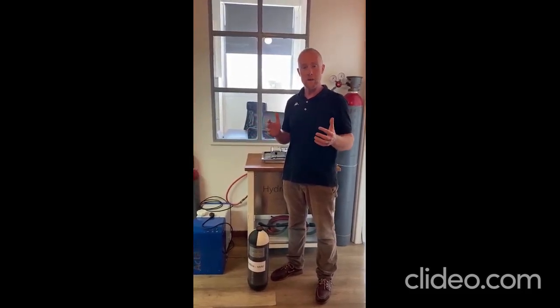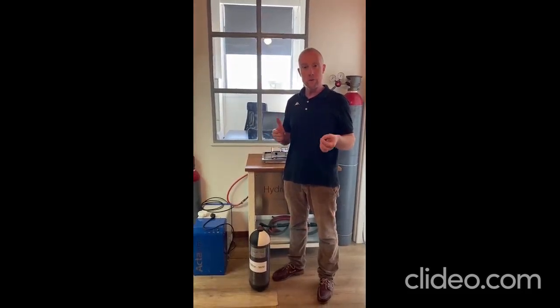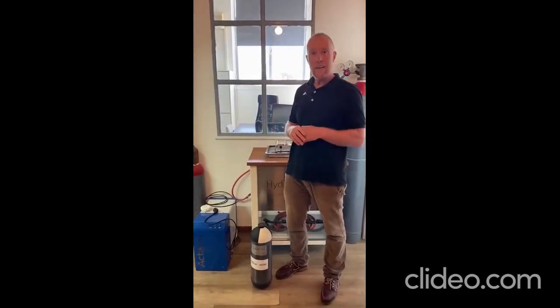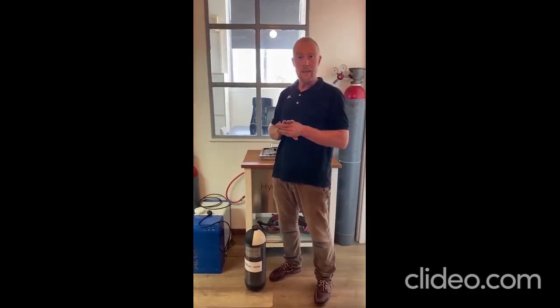Think about a bicycle that brings a dozen of these tanks, and for a very affordable fee can deliver these tanks back and forth to families, allowing people to cook finally with no impact on the environment.